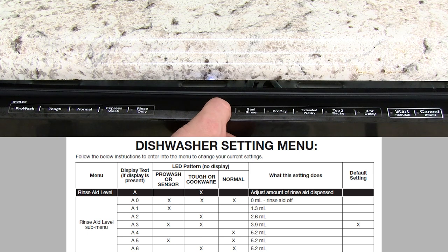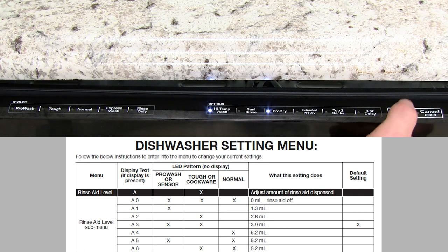You may also need to increase the amount of RinseAid that your dishwasher is dispensing. Follow the steps by pressing the keys shown here to increase or decrease the RinseAid amount.